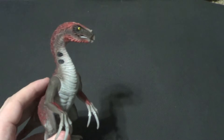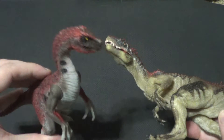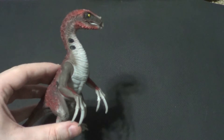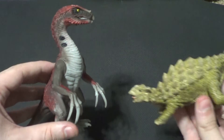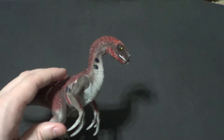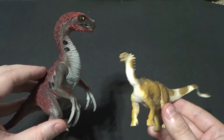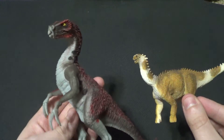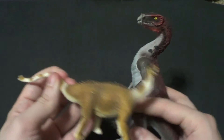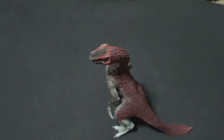Let's throw the juvenile into some size comparisons. Here he is with a Papo Allosaurus. Here he is with another Schleich — the Schleich Ankylosaur. And last but not least, a Wild Safari Shunosaurus. I mean, it is a bit small, but they'll look fine together in a big dinosaur display on your shelf. I'm just showing you how it compares with other brands.